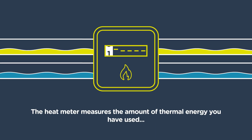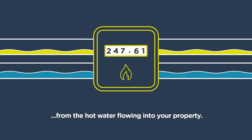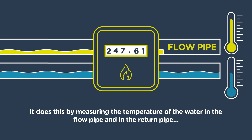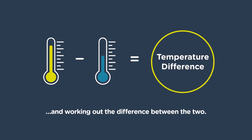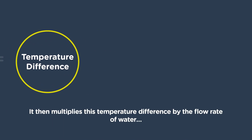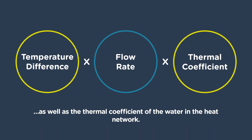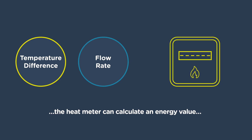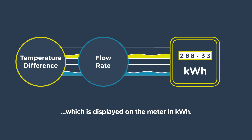The heat meter measures the amount of thermal energy you have used from the hot water flowing into your property. It does this by measuring the temperature of the water in the flow pipe and in the return pipe, and working out the difference between the two. It then multiplies this temperature difference by the flow rate of water, as well as the thermal coefficient of the water in the heat network, and the heat meter can calculate an energy value, which is displayed on the meter in kilowatt hours.